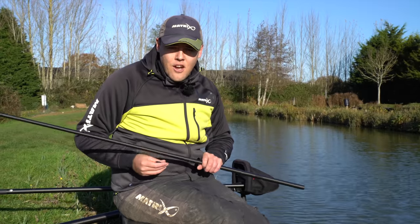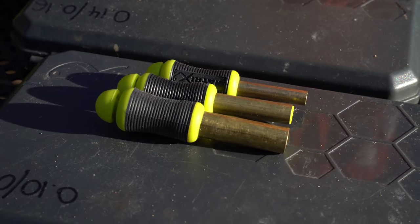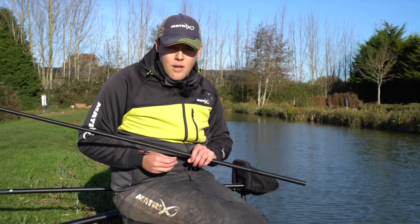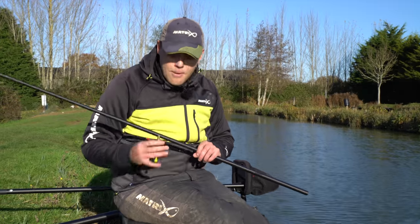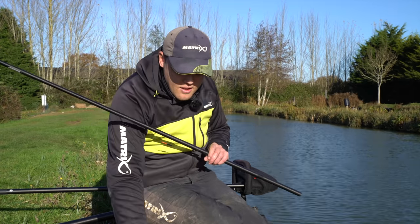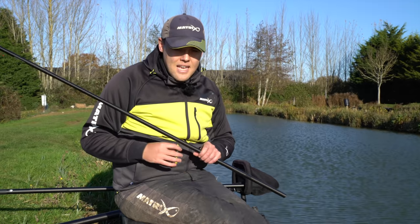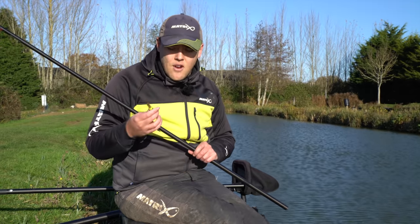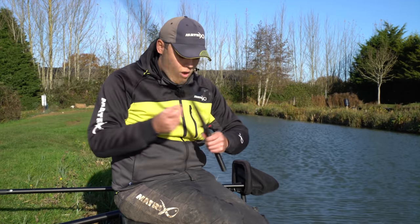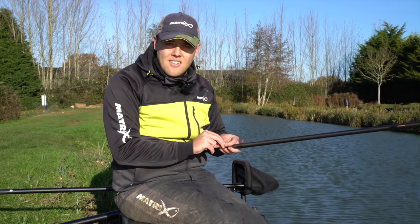At the start of the match I'd always go for the biggest punch in the set, which is a 10mm punch. I want to target the biggest fish in my peg at the start, and if I need to scale down to smaller punches for smaller stamp fish I can do, but I always start on the 10mm punch. Obviously using the classic Orange Warburton's Toasty - the best bread for dobbing. A nice 10mm punch, do two punches in the bread, squeeze them together and put them on a size 16 MXC1 to 0.12.